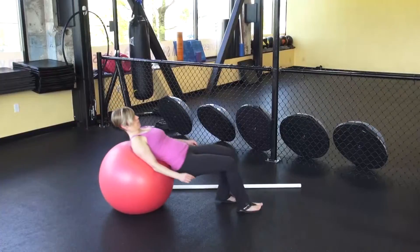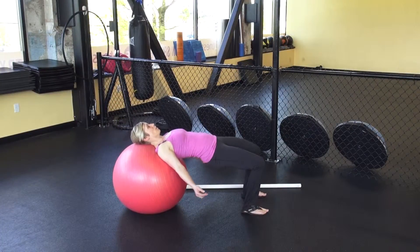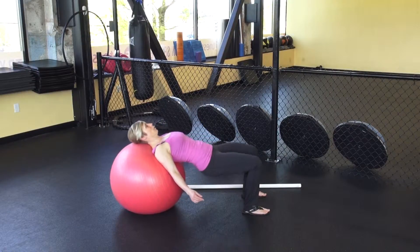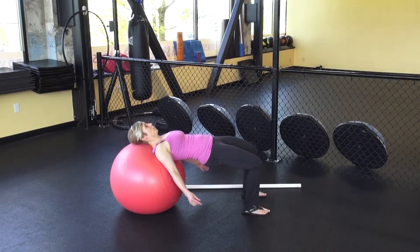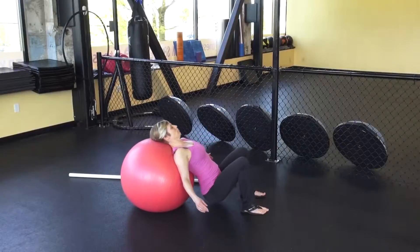The first one is just going to be with both feet on the floor, grounded through the heels. You're going to start with your hips up, your head and your upper back on the ball. You're going to drop your hips, hinging right at the hip, and then push up through the heels again. You're going to do about 10 to 15 reps of that.